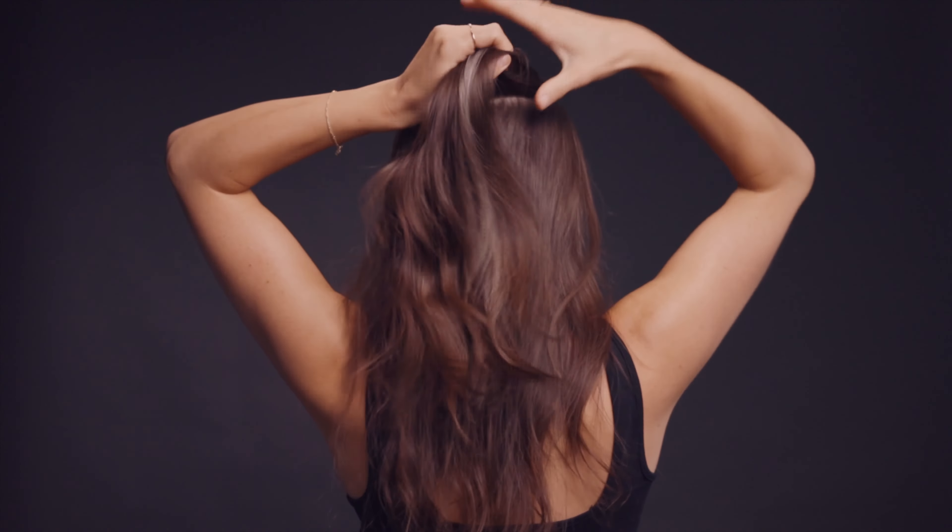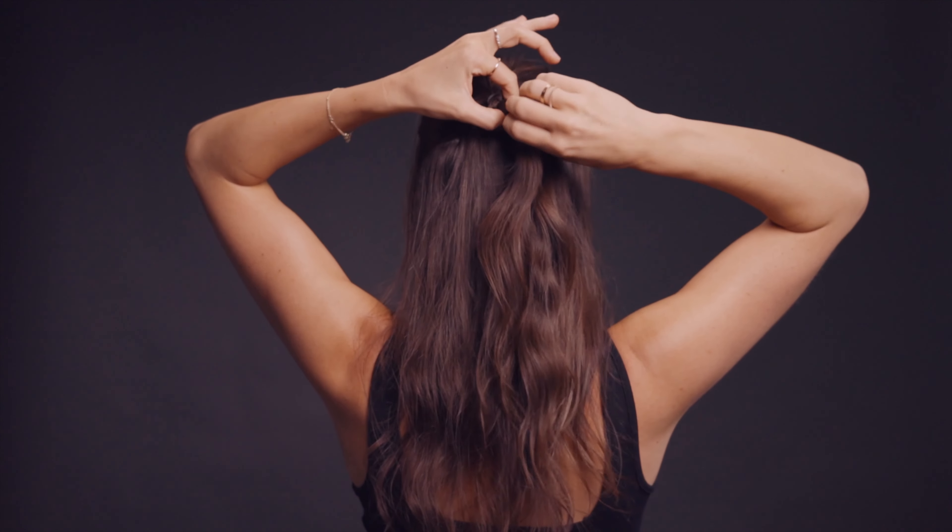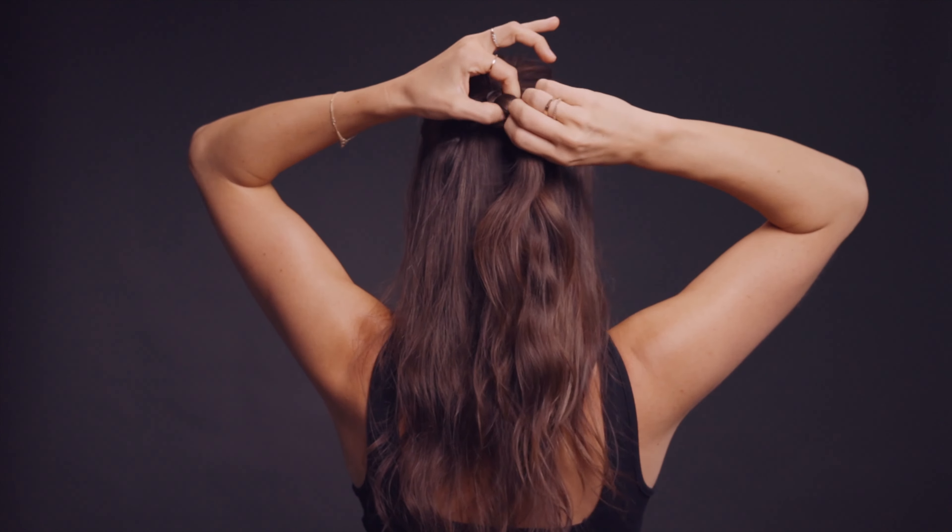Then we're going to go about an inch down from there and put another little elastic. With that, we're going to take that center section, open it up, and take the bottom hair and pull it through the top. Then we're going to tighten this little elastic, and that's going to give us a little bump — it bumps up that ponytail a bit.